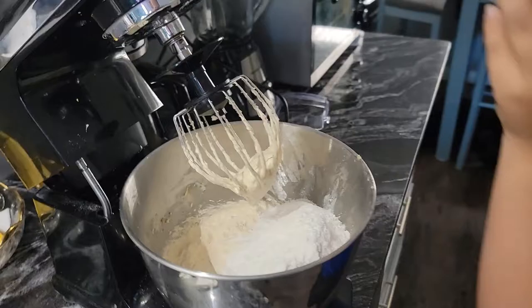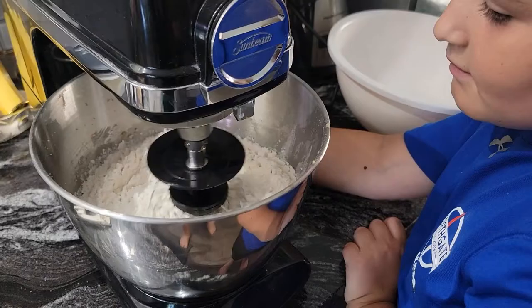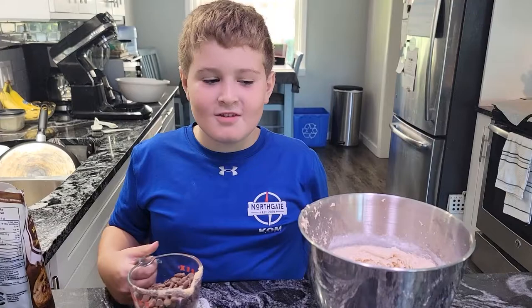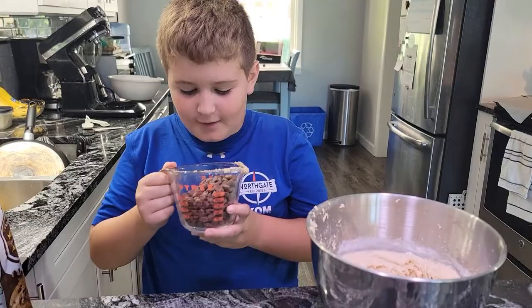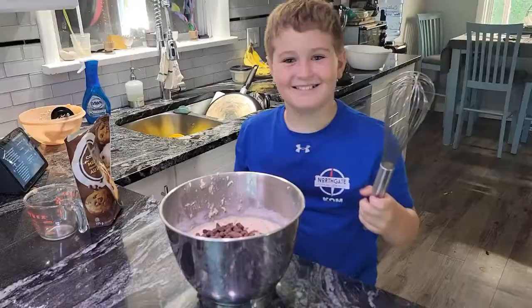Put it on low; start it real low, otherwise the flour will go everywhere. Now we've got to add two and a half cups of chocolate chips — maybe three if you want. Now mix them together.